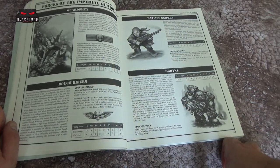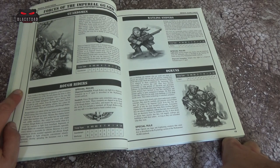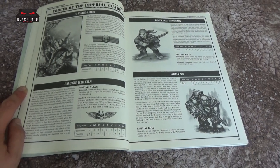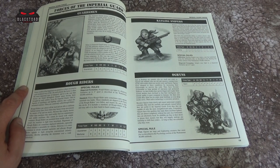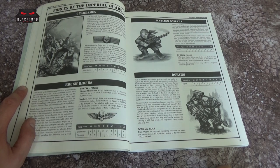Let's get into some of the units here. Some units are going to be very familiar, some obviously you're going to be missing. You've got the Guardsmen in the top left, then the Rough Riders in the bottom left with their War Horses — there's even a stat line for the War Horse, why wouldn't you? Then you have the Ratling Snipers. Very cool models; I used to really love the old ones — the new ones are quite nice, but the old ones have a lot of character.